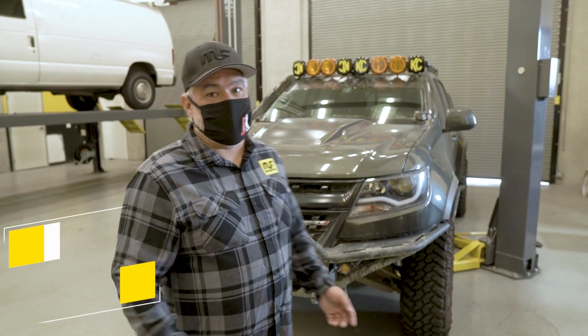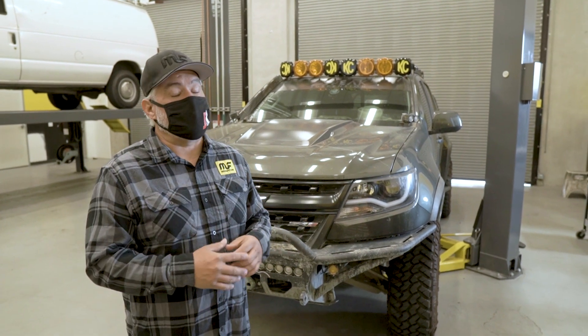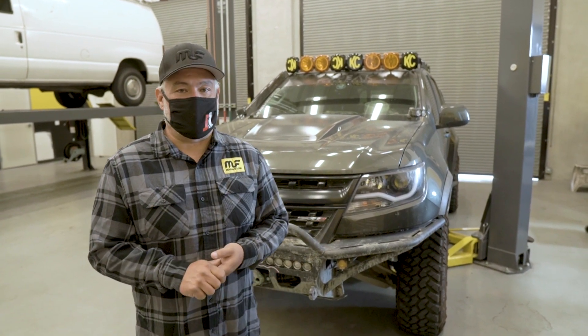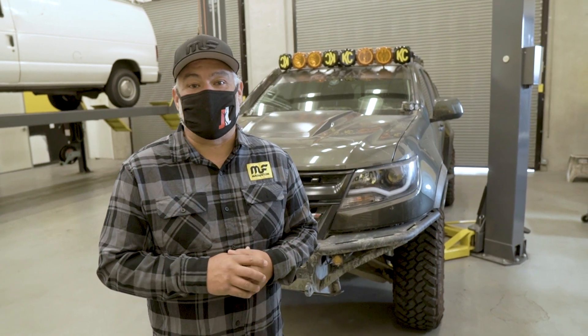Behind us we've got Rufus, the ZR2 — that's Joel's Colorado — and we're here for the release of the new Overland series. We've got a little bit of work ahead of us. Joel will be here, Jose is going to be underneath, we're going to pop the system on and let you see our first impressions — from someone who's never heard it, and someone who's really put their truck to the test. We're going to hopefully get you to the factory to see how we made it, but first let's get it on the truck and hear what it sounds like.